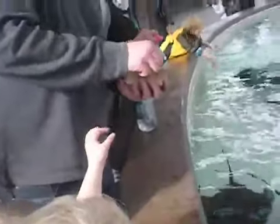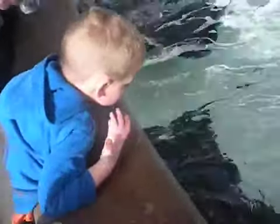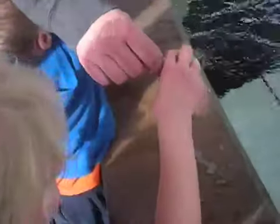Daddy has one. You want to get another one, Natalie? We don't have another one. Dangle it in the water.